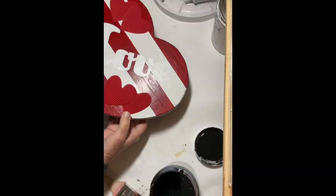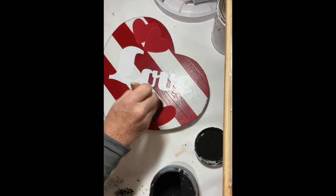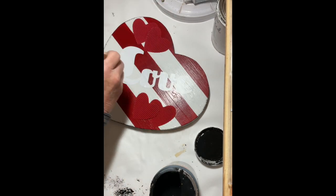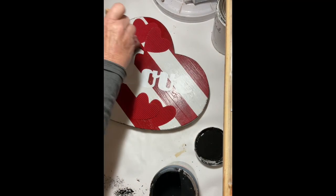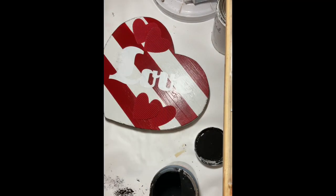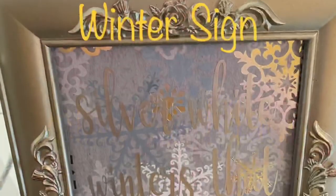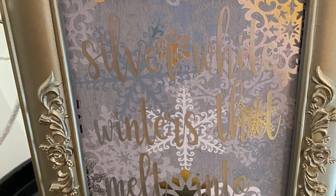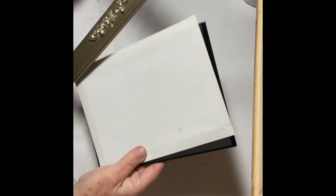Using my Apple Barrel black paint and the dry brush technique, I gave the edges and the entire plaque a light brushing. This gave nice definition to the word 'love.' And there you have it — the Valentine plaque!